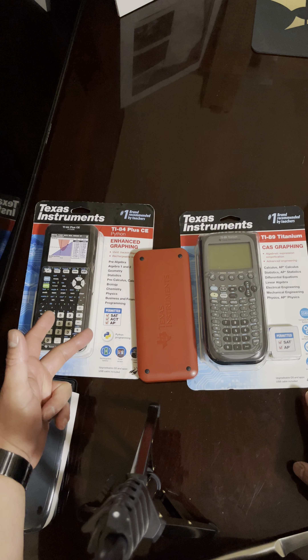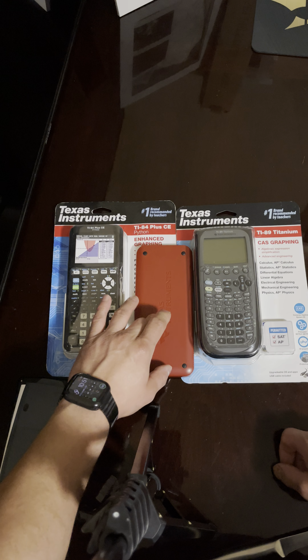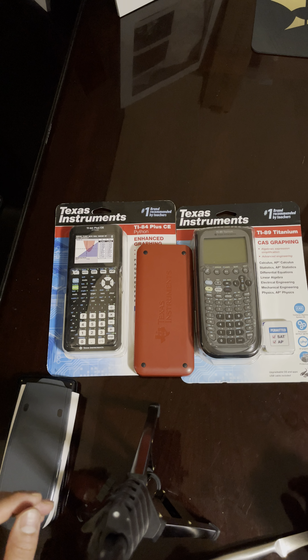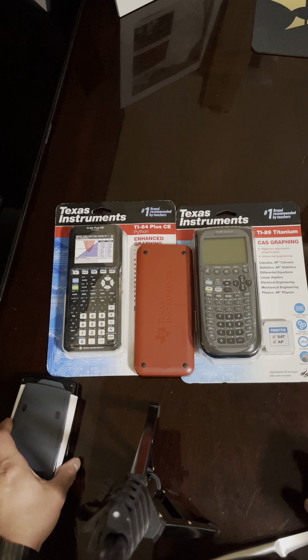Once you get to college you do need at least this one — these three — just because of the graphing and depending on what type of math you're taking. Alright guys, I'll put the links in the description for all of them. Have a good one.